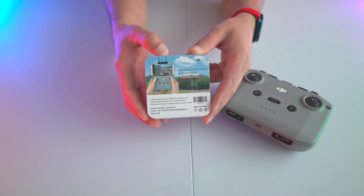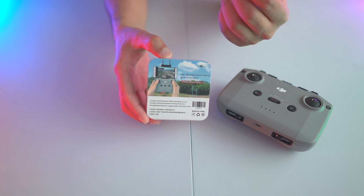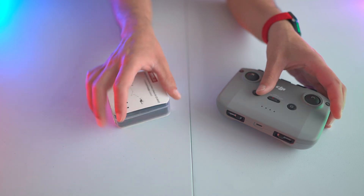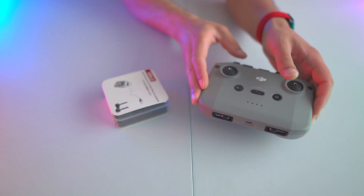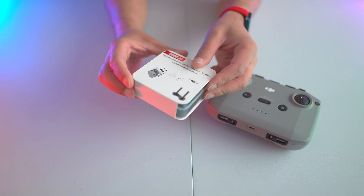Later on in this video I'll have two inserts. The first will be a test run where I flew the drone using just the controller — without the range extender installed — and the second with the range extender installed.